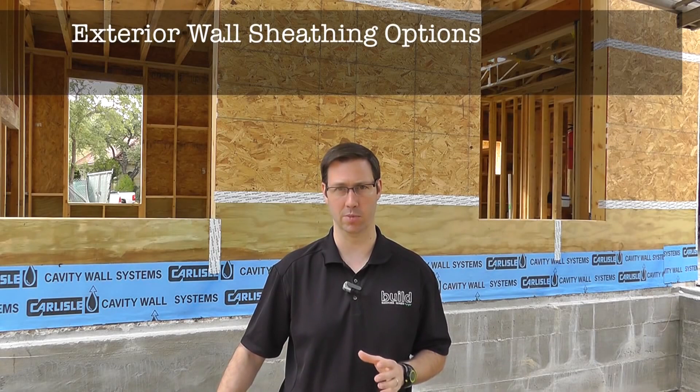Hi, my name is Matt Reisinger of Reisinger Homes. Welcome to my video blog dedicated to building science and fine craftsmanship. I want to talk to you briefly today about sheathing options for a custom home.